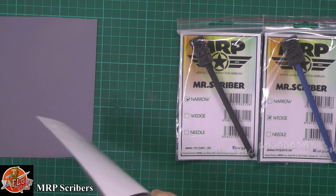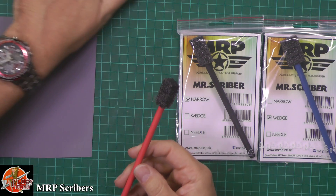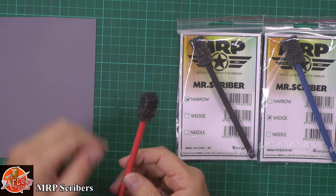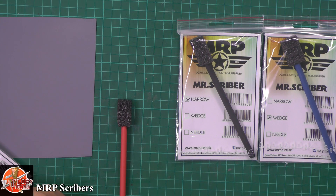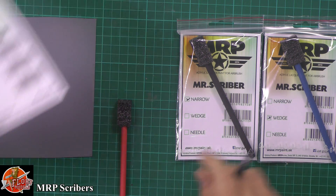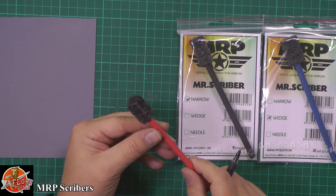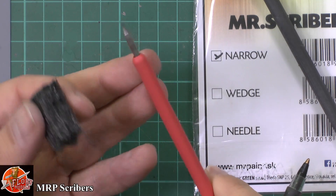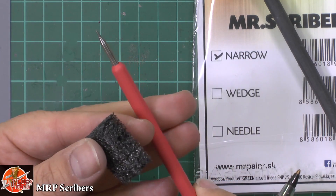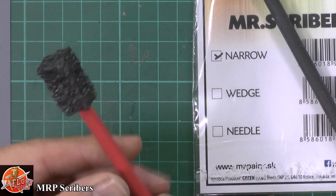So what we've got here is the needle one, okay, so that's in red. I'm just going to write down the color so I know which is which. As you can see they come with a sort of foam guard on the top - oh, it's metal! We've got a spike technically in there just like that. I'm just going to pop the end on just in case I kill someone.